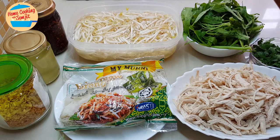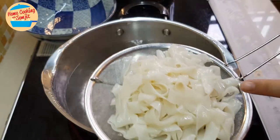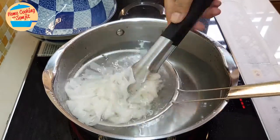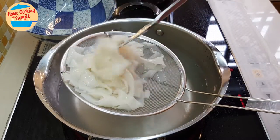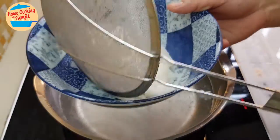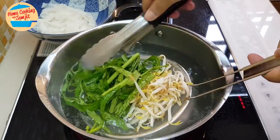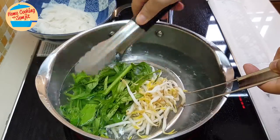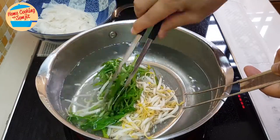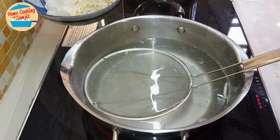Now we're going to cook the noodles, the bean sprout, and also the kang kong. I have hot boiling water here. This is one portion — I'm going to cook the noodles first. Just like that, it's okay already because later on we're going to put in the hot soup anyway. I'm going to put it in the serving bowl first. I'm going to cook the bean sprout and the kang kong together — I just want them to be crunchy, you don't need to cook so long. Alright, that's all, very fast. We will cook one bowl first.